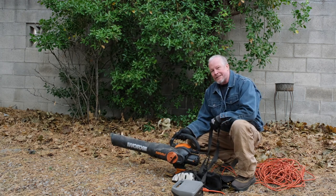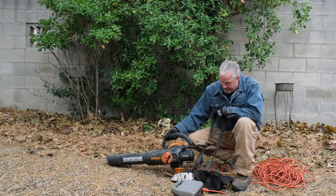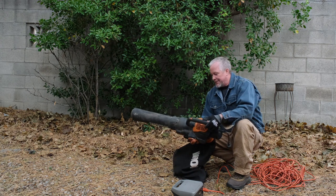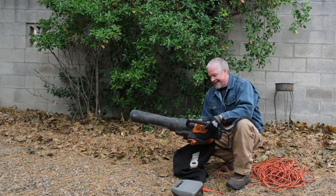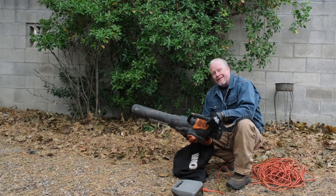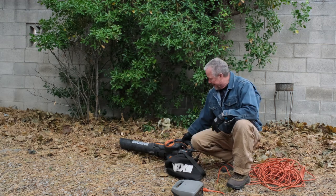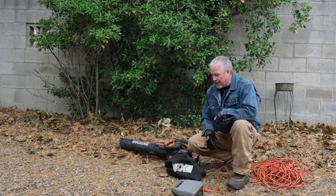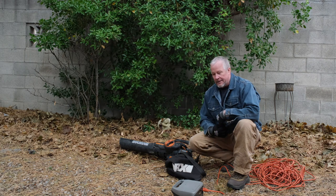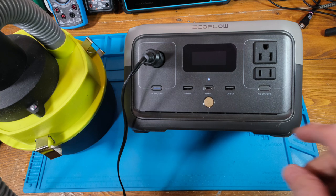It does seem to struggle a little bit. Once it actually wants 12 amps to run at high power — that's over 1000 watts, well above what this unit can supply. At low power it kind of worked, but even then I don't know if it was running at full low-power volume.